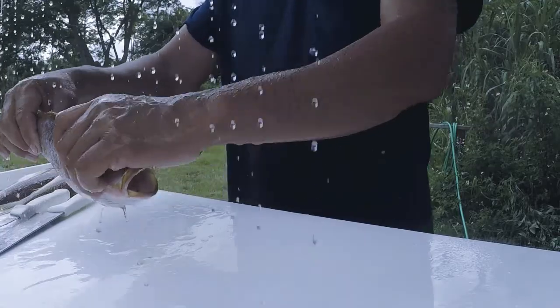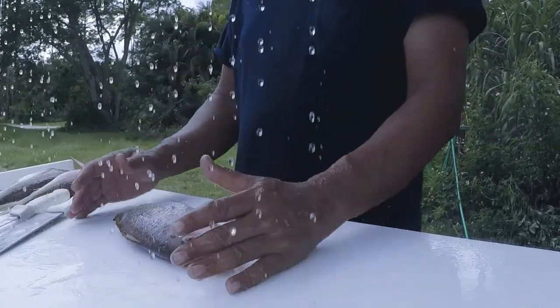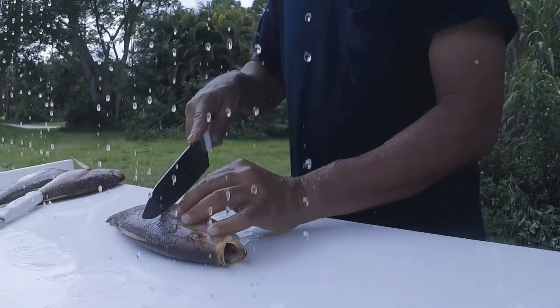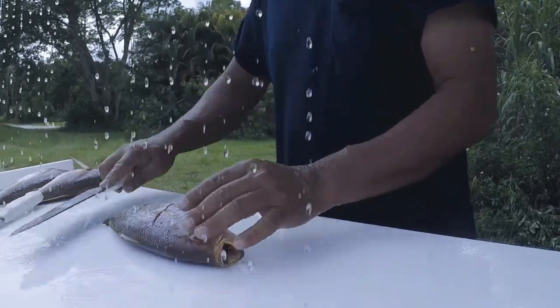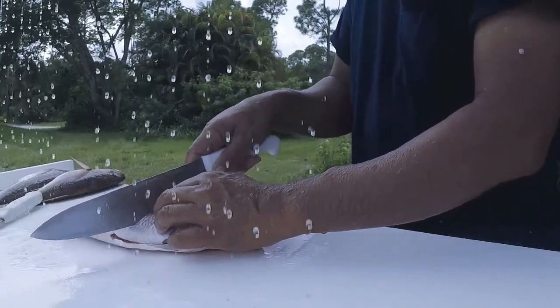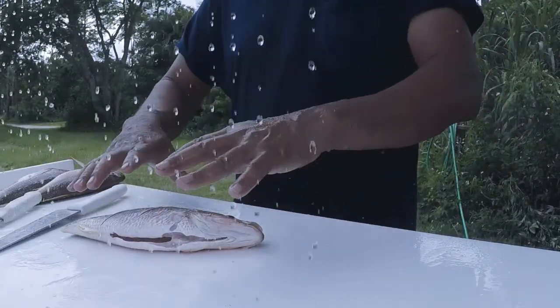Another thing I like to do with these fish, especially when they're fat and thick like this one — it's hard to cook evenly — so I make a couple of slices in them. You don't have to go too deep. And that's all you do. Plus the seasoning will get inside there as well, and then the fish doesn't curl up on you when it cooks.